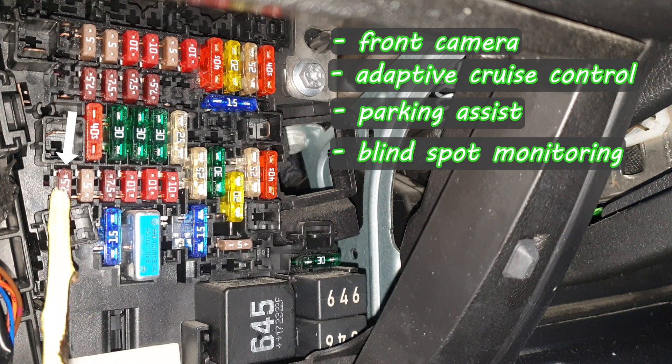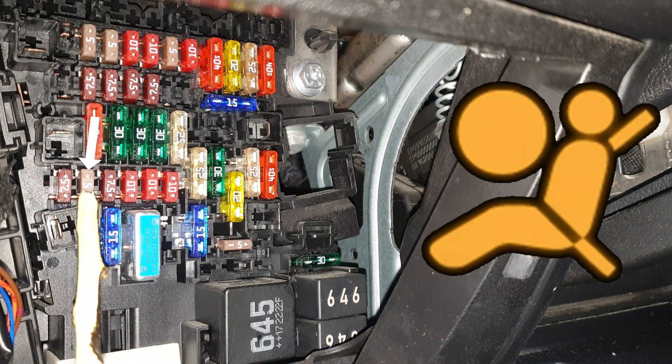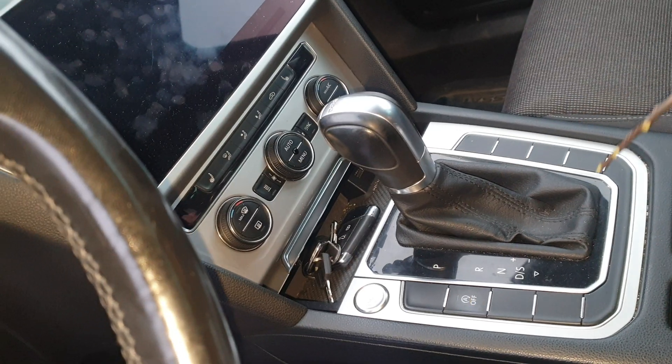All these functions are protected by the same fuse. Therefore if, for example, the parking assist has a malfunction, the issue might report all these assist functions with a trouble code. This one is for the airbag warning light. This is for the center console which is this one here.